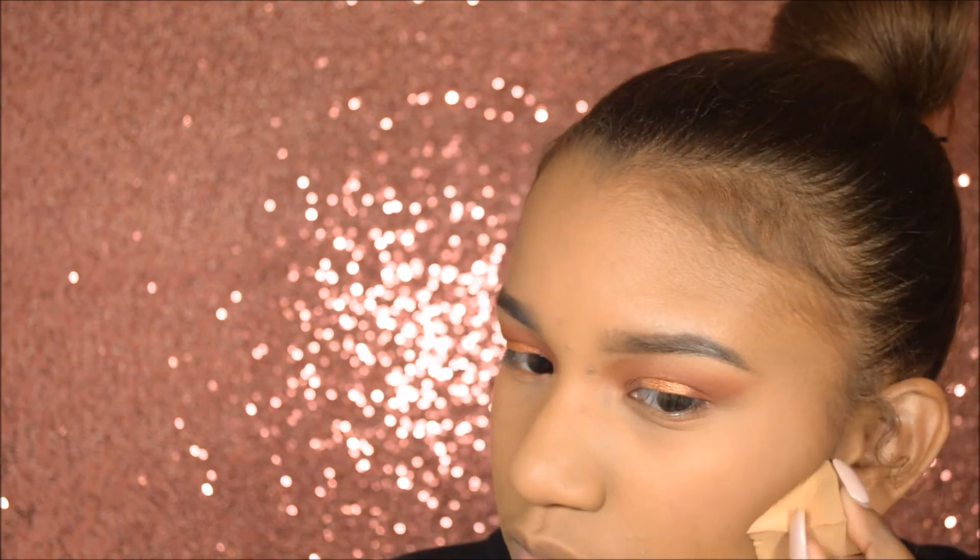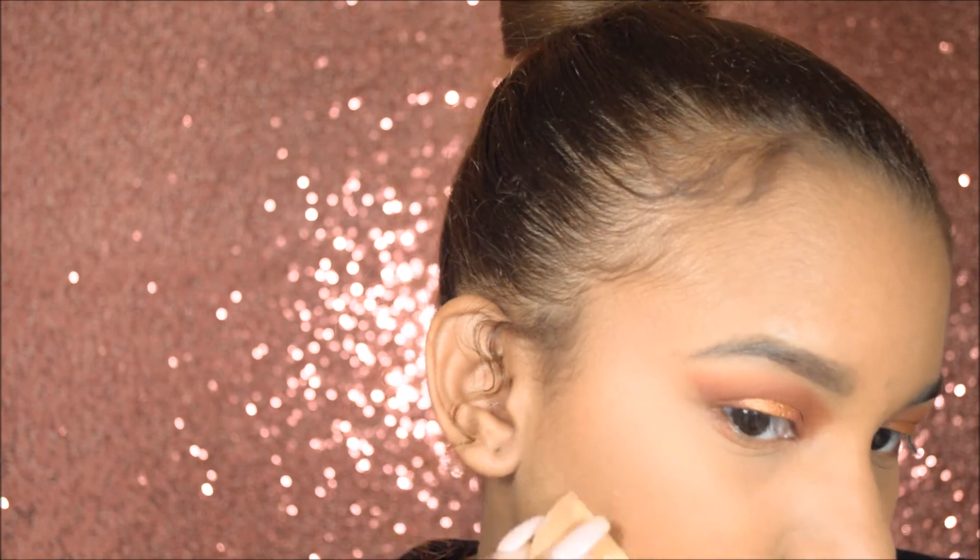I'm going to be taking my Ready to Wear Face Perfecting Powder with a triangle brush sponge and just cleaning on the edges of where the contour is. For my lips, I'm taking the ColourPop Ultra Matte Lip in the shade Notion. Alright, so this is the final look.